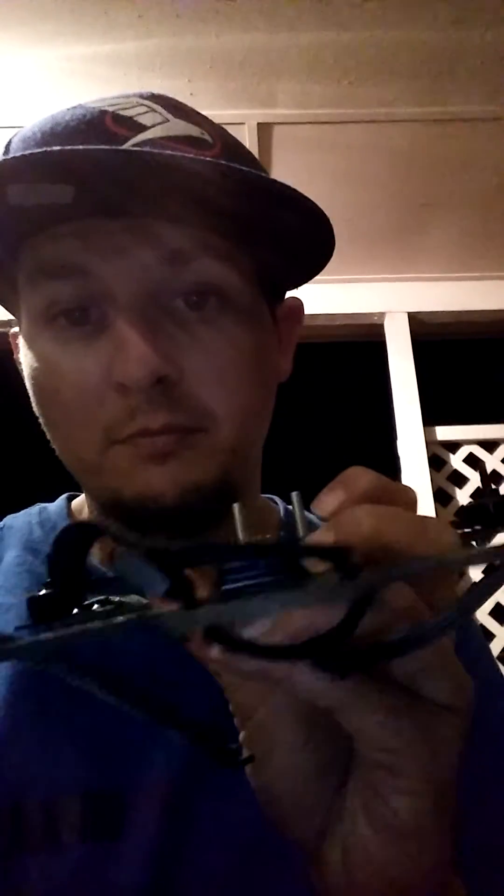Now, on your CC3D, you actually have your main plug which has eight wires, as you can see. Of your eight wires, you have three that are joined together, which is your black, red, and white, and five individual wires, which is your blue, yellow, green, orange, and purple.